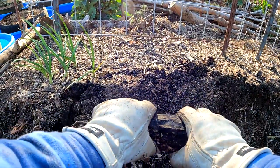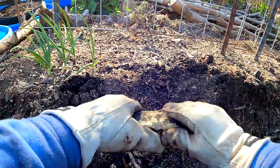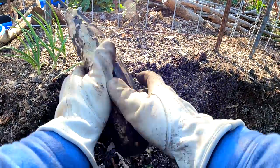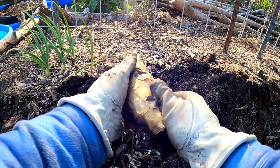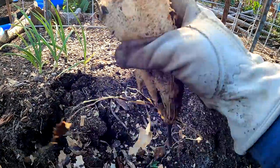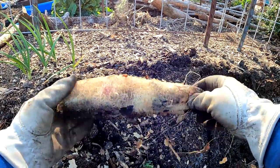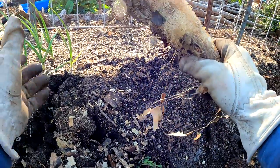Here's a loofah gourd — those bath sponges you've probably used at least once in your life. Grow loofah gourds, also known as petula. When they're young and small, they're edible, and as they mature, you've got yourself an all-natural dish sponge or body sponge.